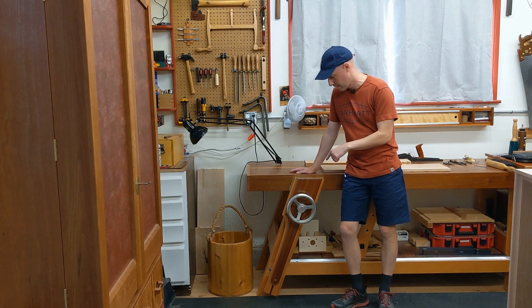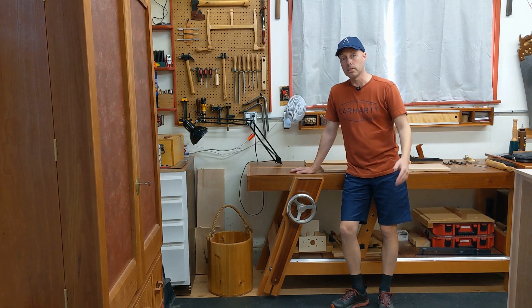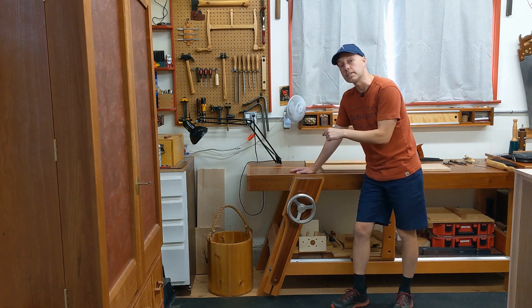An angled leg vise. You don't see them very often — and why is that? Spoiler alert: I have no idea. This thing is freaking splendid.